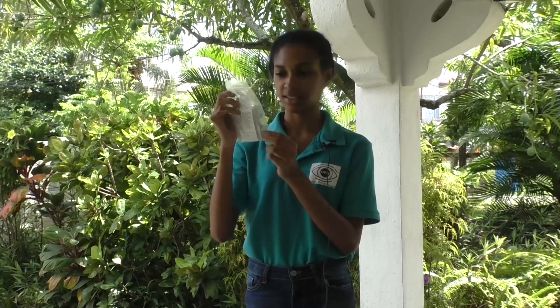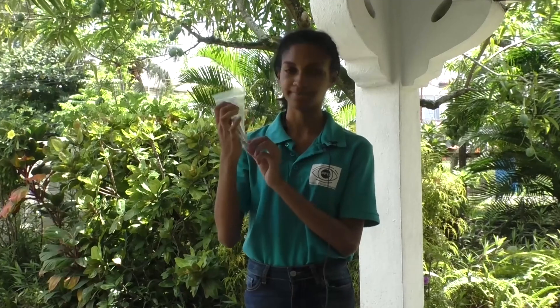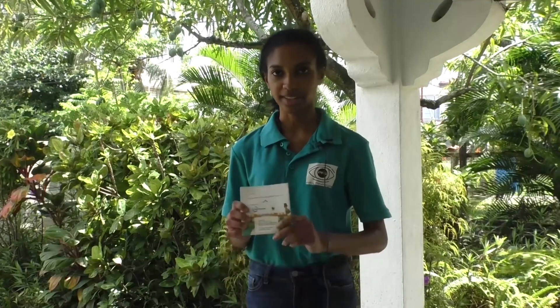The coliform bacteria tablets won't be found in this packet. The only tablets found in this packet are for nitrate, phosphate, dissolved oxygen, pH, and biochemical oxygen demand. You also have your chart to compare your results and the water monitoring manual.